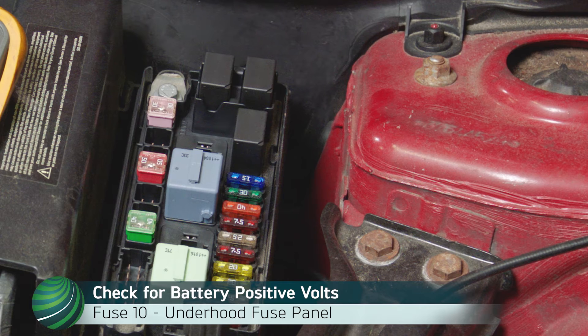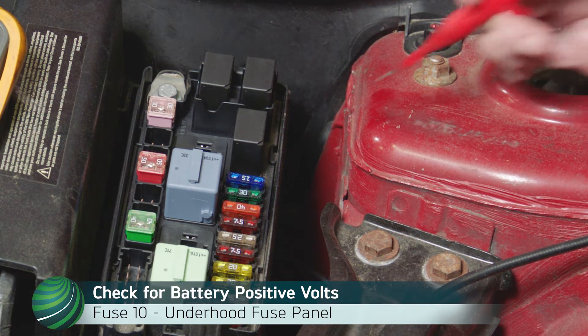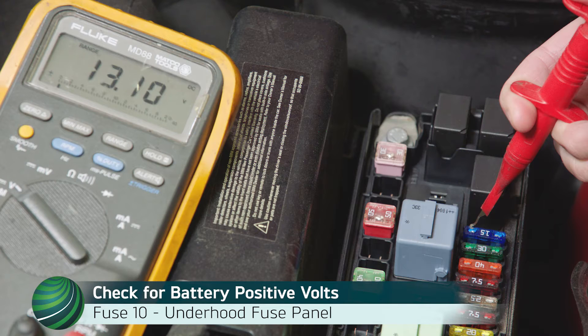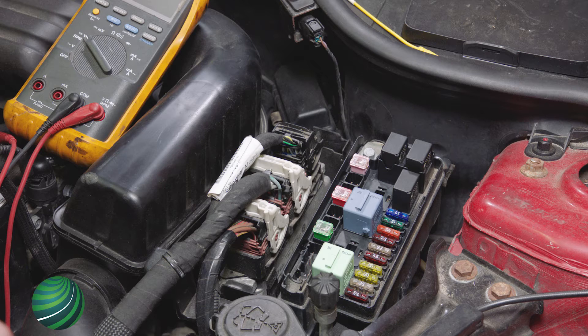If battery positive voltage is not present at the coil, confirm fuse 10 in the under-hood fuse panel is intact and has battery positive volts. If fuse is intact and battery positive volts is present, check power at the DME.